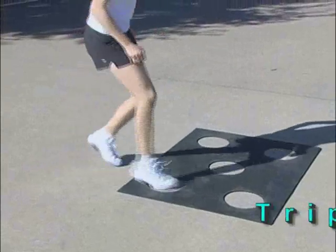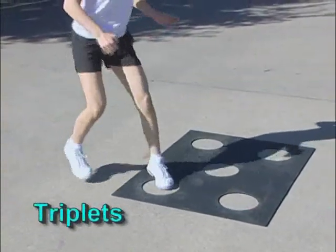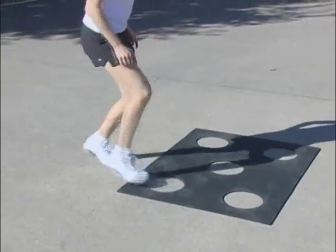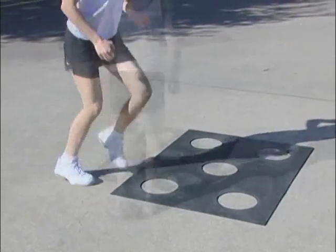This category of one, two, three patterns helps footwork as well as rhythm skills. First, just move forwards in and out of one dot, as our young athlete is demonstrating — one step in and two steps out.